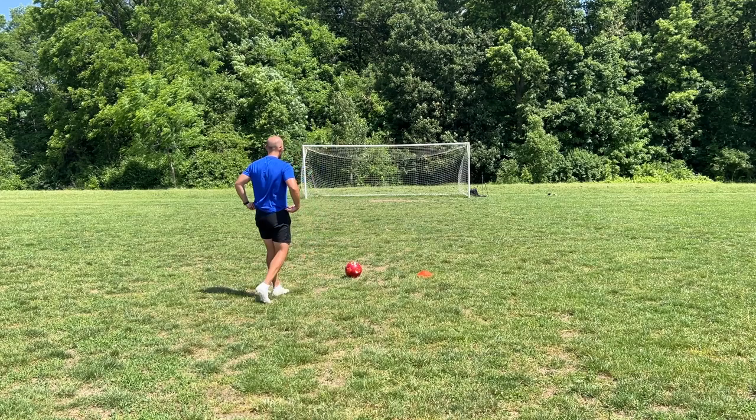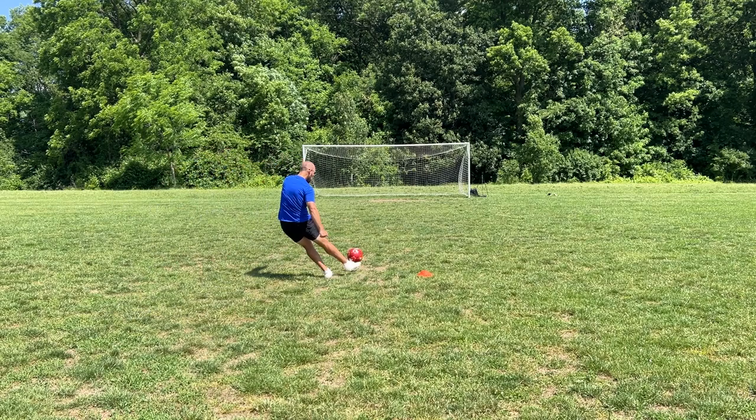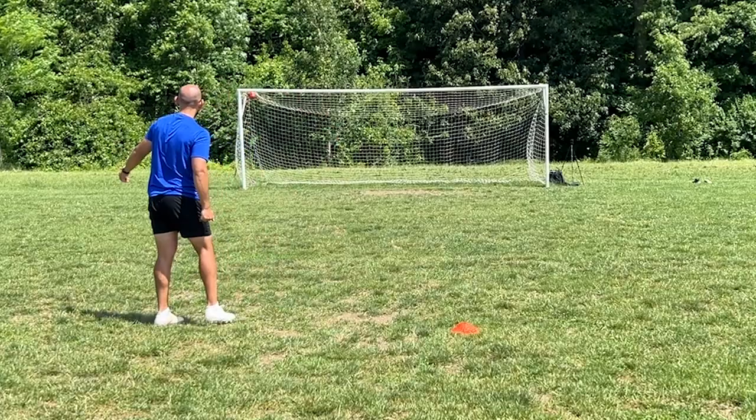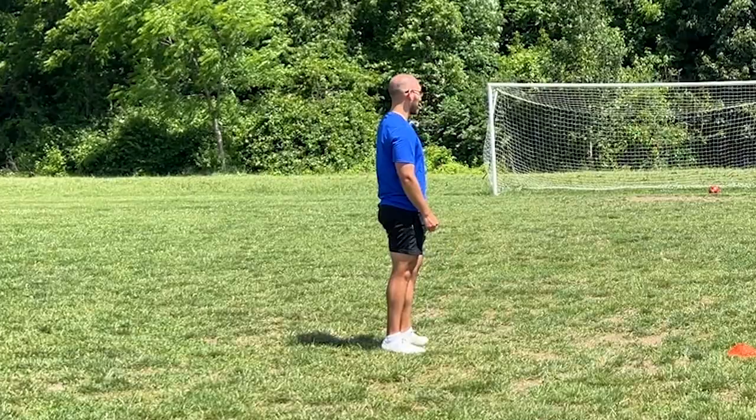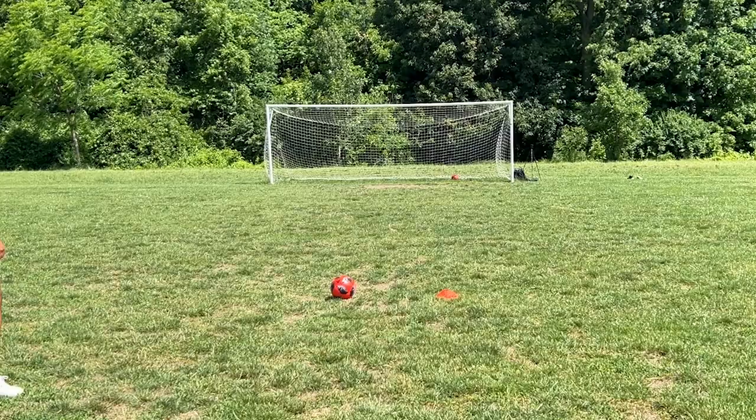Dang. I really hope I didn't block that — that was a clean goal. Solid.